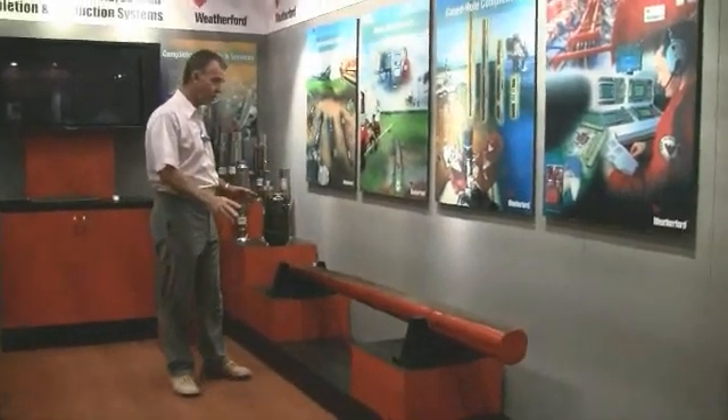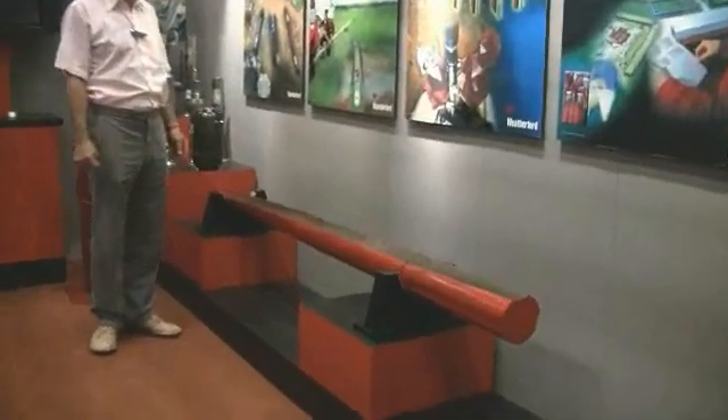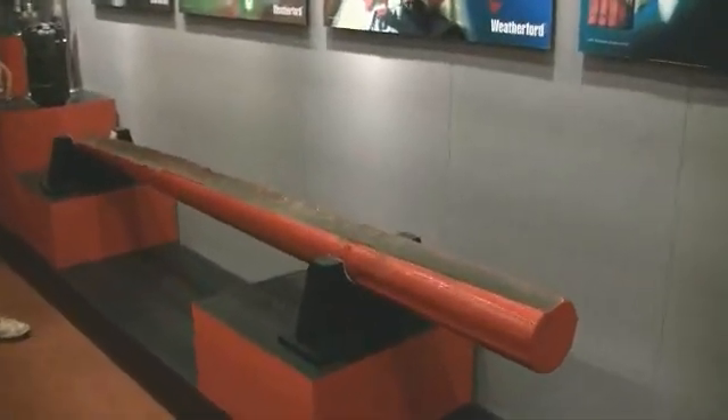We're looking here at a whipstock. This piece of equipment is used in the well for sidetracking.